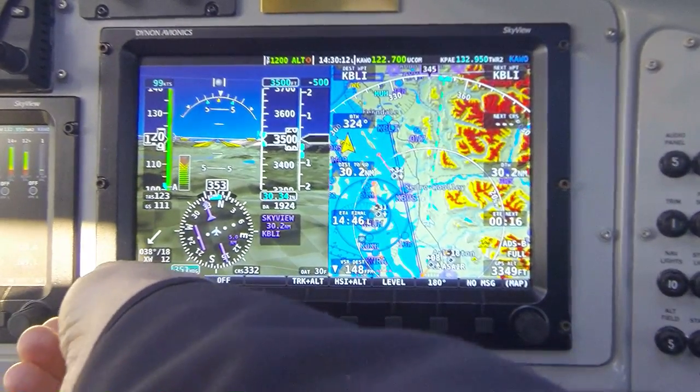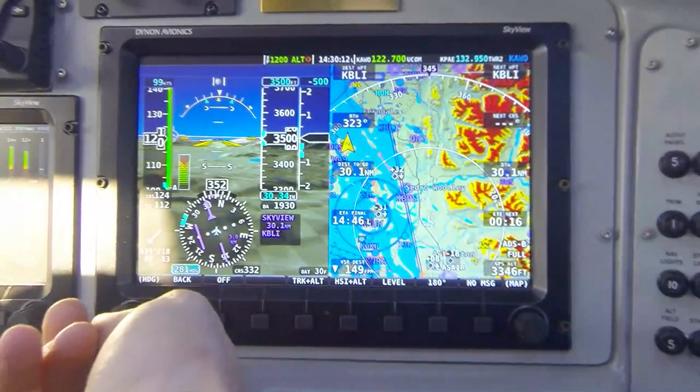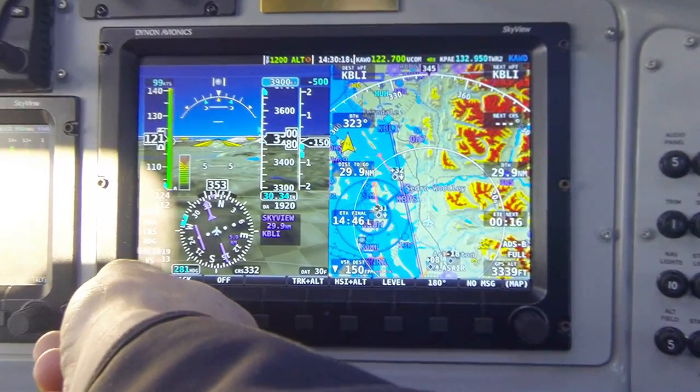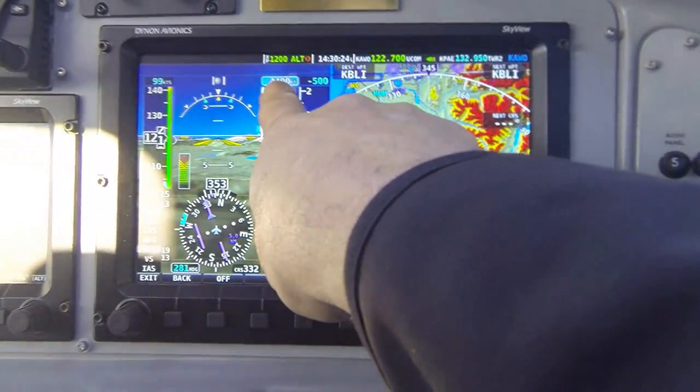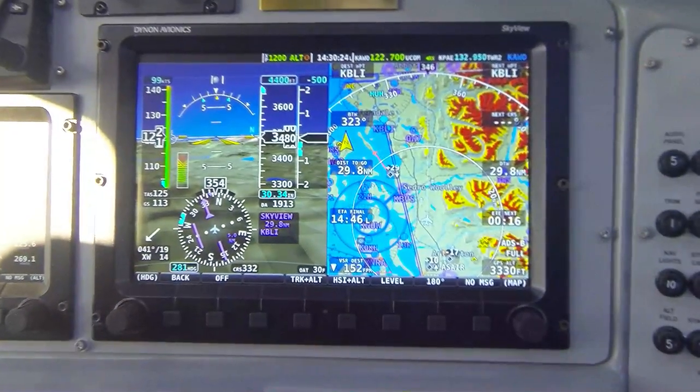Now while I'm flying along, I'm going to move my track bug to some other heading, and using the controllable knob, I'm going to select the altitude function momentarily and select a different altitude for my bug value. See here — now I have 4,400 feet in there. Restoring to my track control.